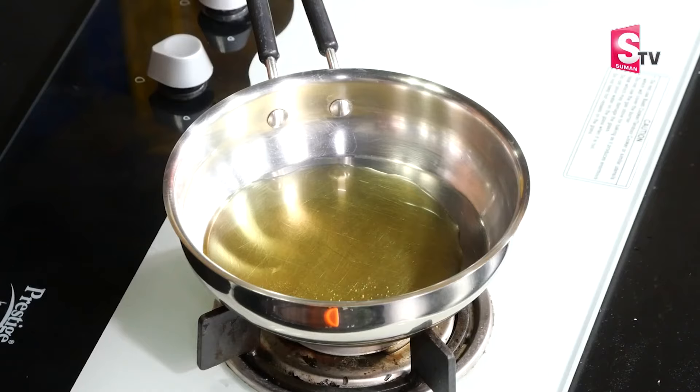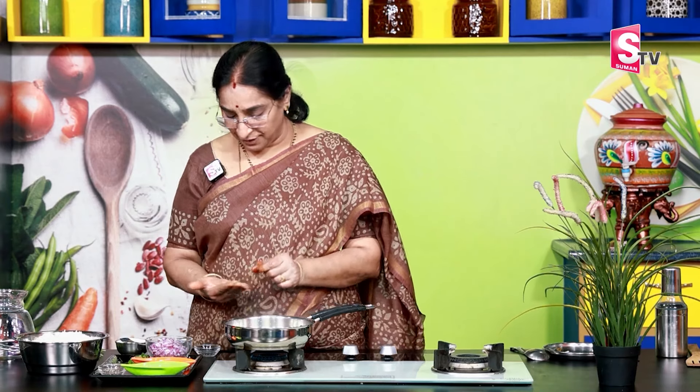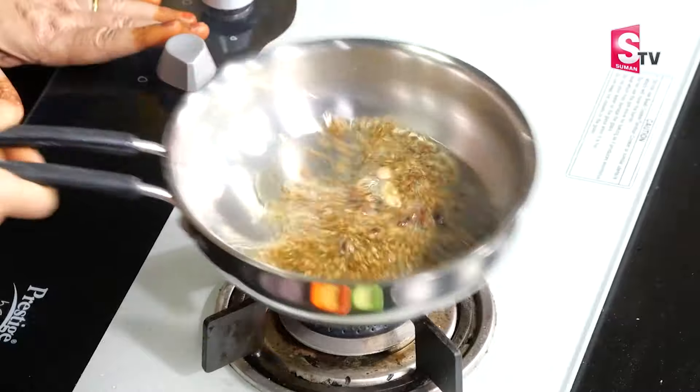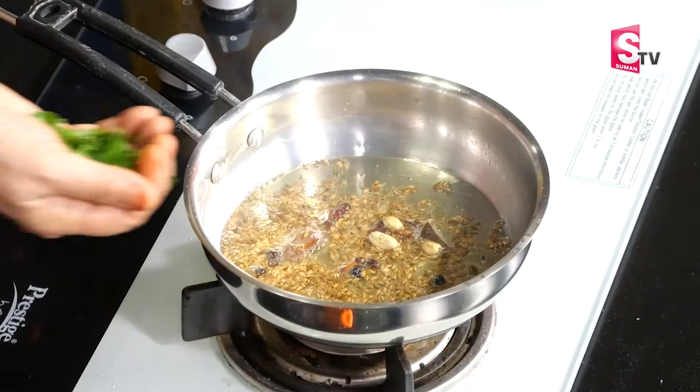I am going to give it a very nice paste. One spoon of jeera, one to four cups of jeera.